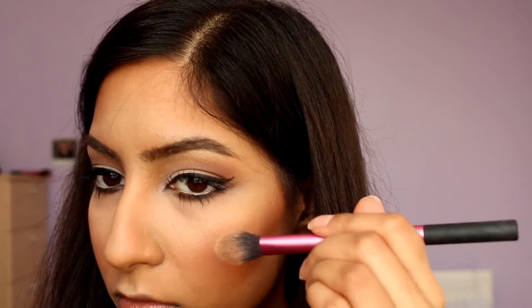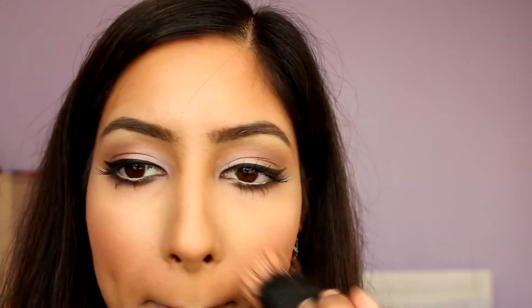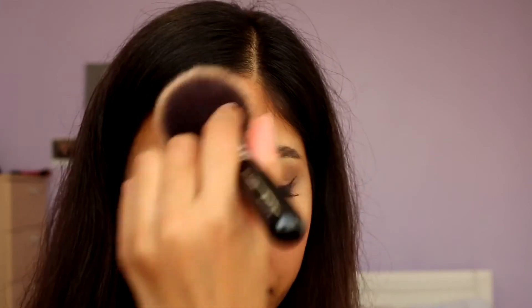I'm using the same highlight we used on the brow bone — MAC's Eyeshadow in Rice Paper — and applying it to the cheekbones and the cupid's bow as well. It's such a gorgeous colour. I'm making sure everything is nicely blended with a stippling brush, then setting everything in place with my MAC Blot Powder in Dark.